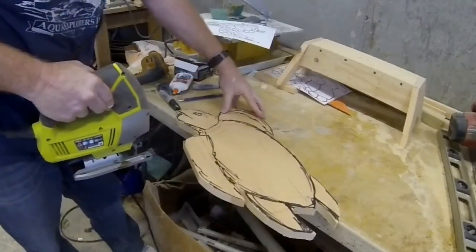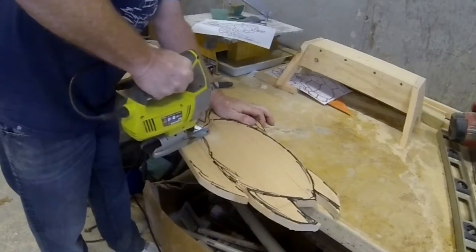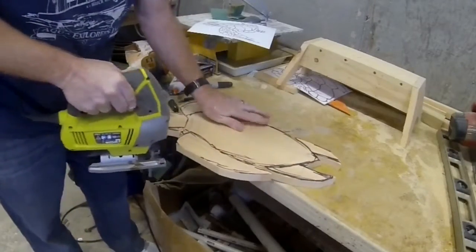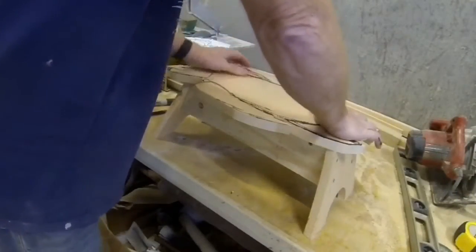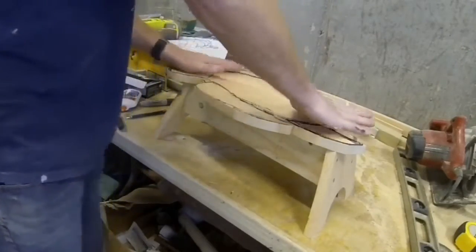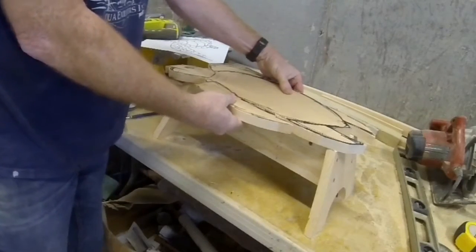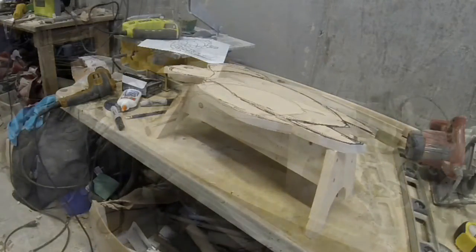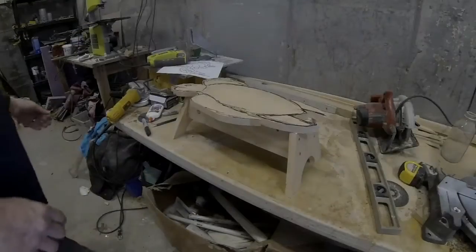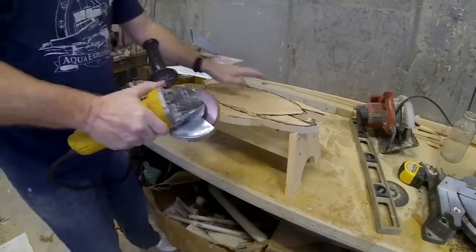Once the turtle is completely cut out, it's going to get mounted onto the stool's base with wood glue, or Elmer's glue, and some wood screws. I'm doing a test fit here, making sure that it covers most of the base and that all of the wings and arms are secure enough. One wing sticks out a little bit too far, so I'm actually going to make a bracket that attaches to the base to secure it a little bit.